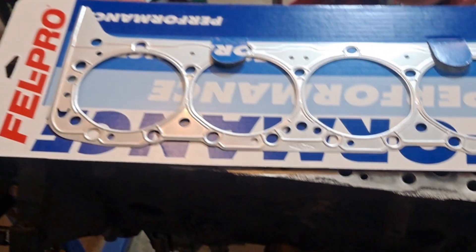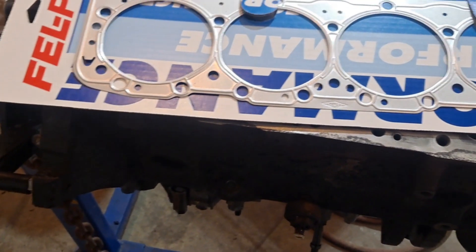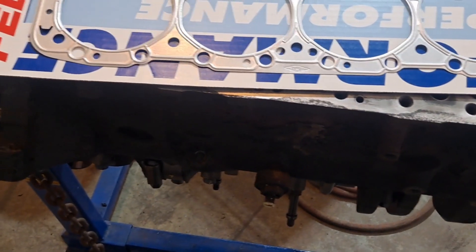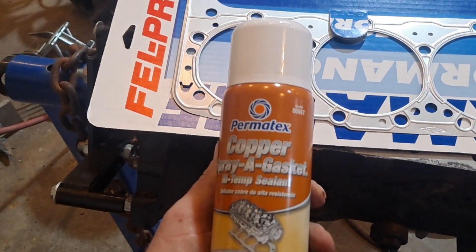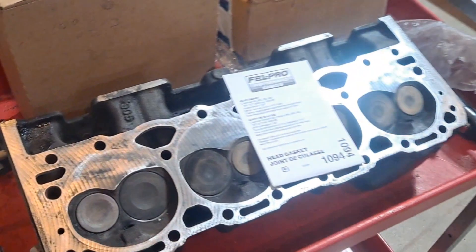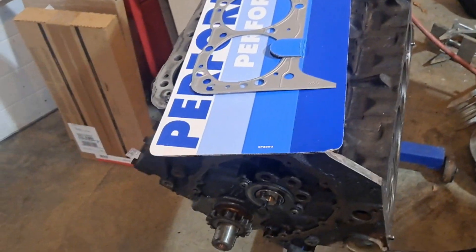This will help compensate and bring my compression up a little bit. I think these are like 9.4 to 1 compression — not positive — hopefully get it up a little closer to 10. When we get it all built, we'll do a pressure test on the cylinders. They have a brush-on or spray-on option; we'll spray this down real good and then set the head on.